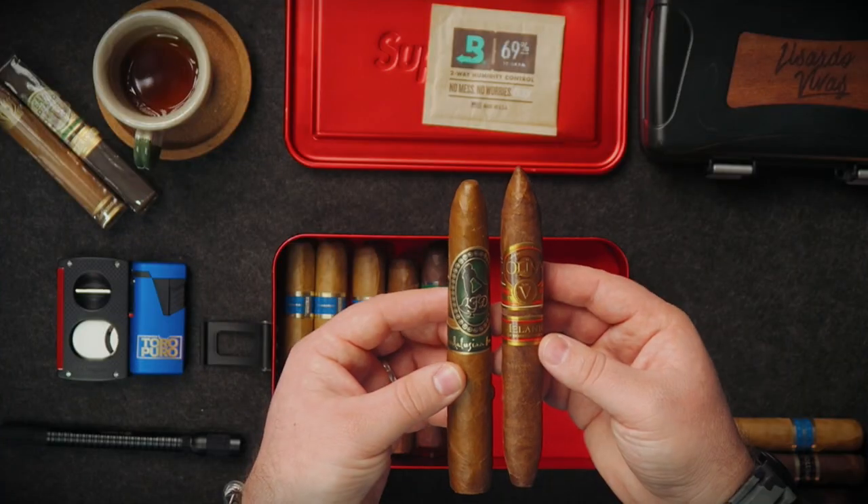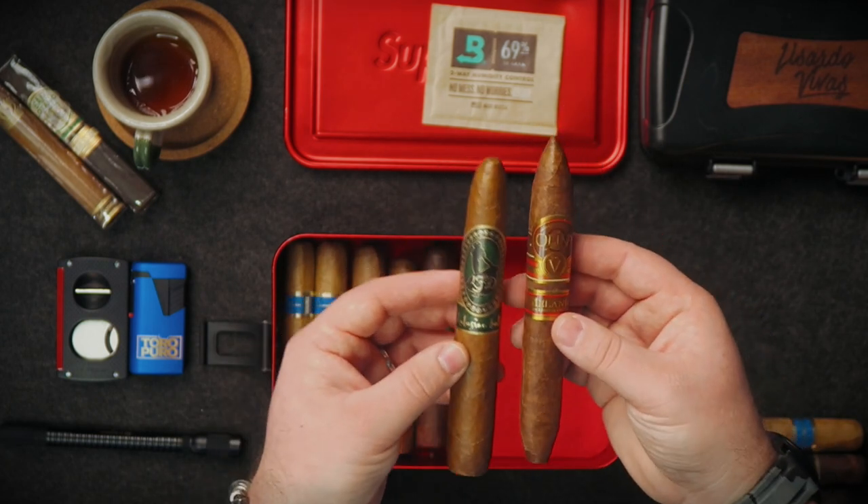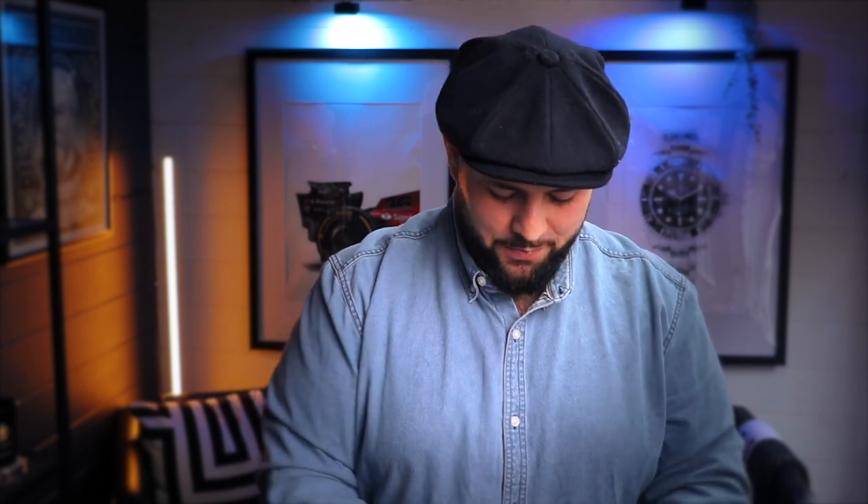For dinner I'm taking two Toros — the Andalusian Bull and the Olivia Serie V Melanio. Even if it's just one dinner and a friend wants a cigar, I've got two covered. After dinner you sit down, relax, maybe drink a whiskey or rum — these are beautiful cigars to enjoy. I'm really looking forward to smoking these.